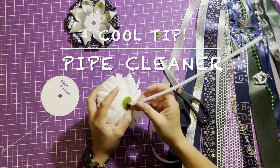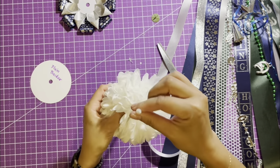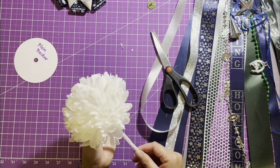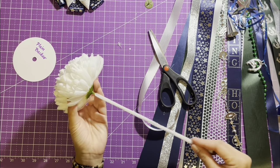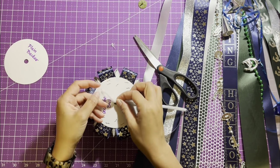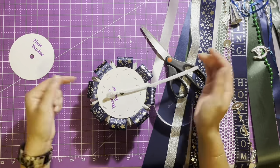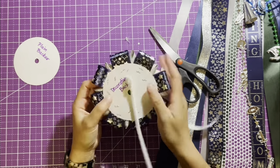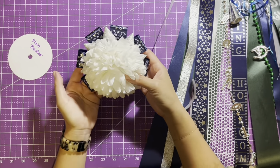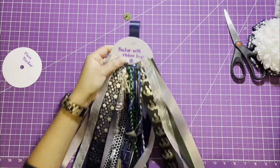For this cool tip, you'll need a pipe cleaner. After removing the green button, insert the pipe cleaner through the hole at the back of the mum and push it to the front. Tie a knot, then pull back the pipe cleaner so it looks like a flower with a long stem. Insert the mum through the decorative backer. Make a loop with the pipe cleaner and twist it enough times to pull the flower taut against the decorative backer. Trim the pipe cleaner if needed and press it flat against the backer. This prevents the petals from coming loose and also allows you to add trinkets or a plush toy in the center of your mum while keeping all your petals still intact.